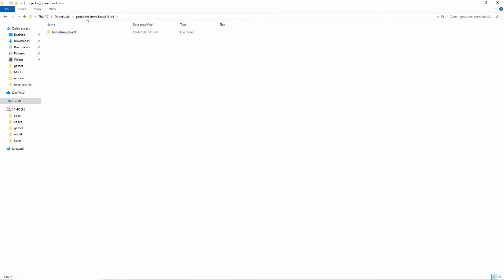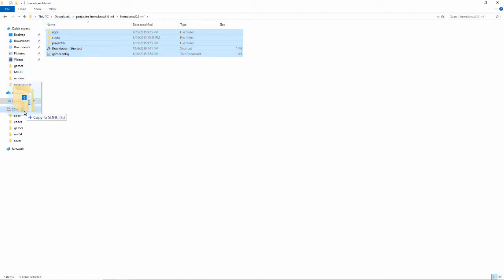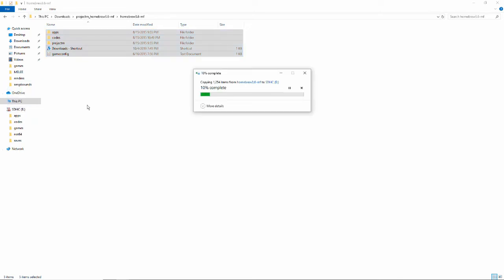Open up the Project M Homebrew folder, then open Homebrew. You'll see Apps, Codes, Project M, and everything inside. Now you have to select it all and drag it to the root of your SD card — in my case, 'Copy to SDHC E'. Now it'll copy over.